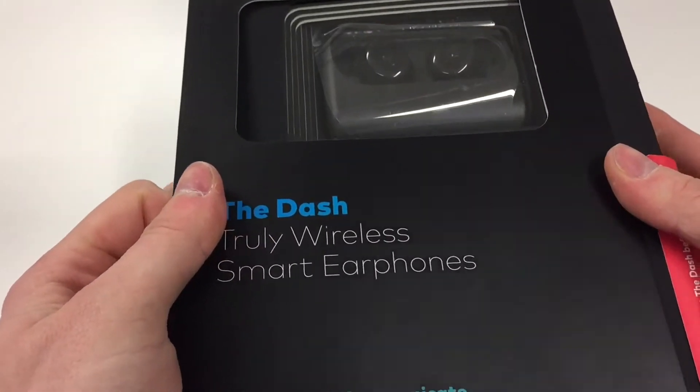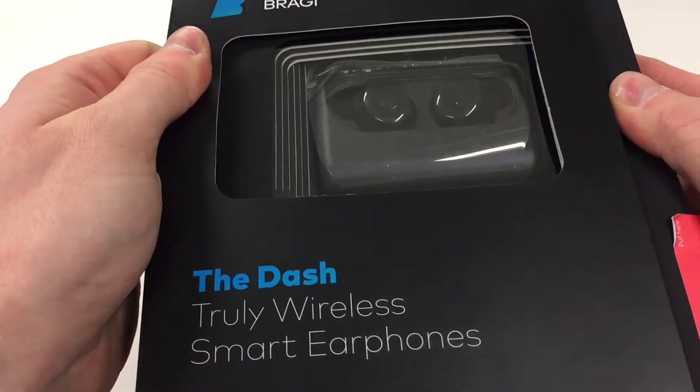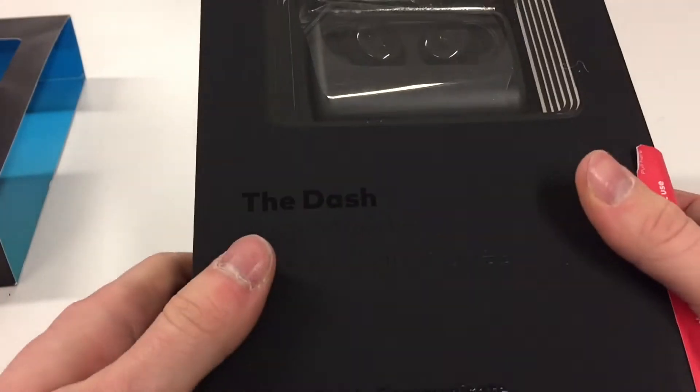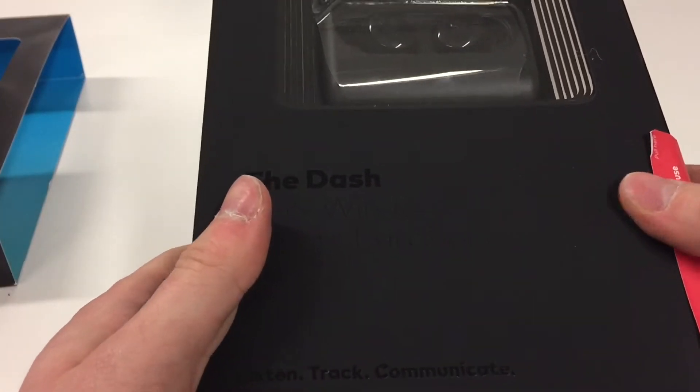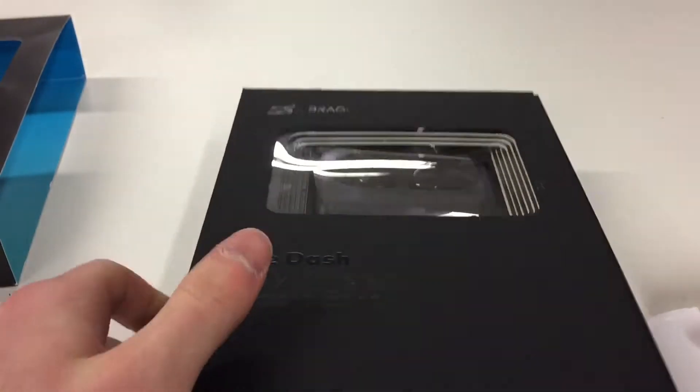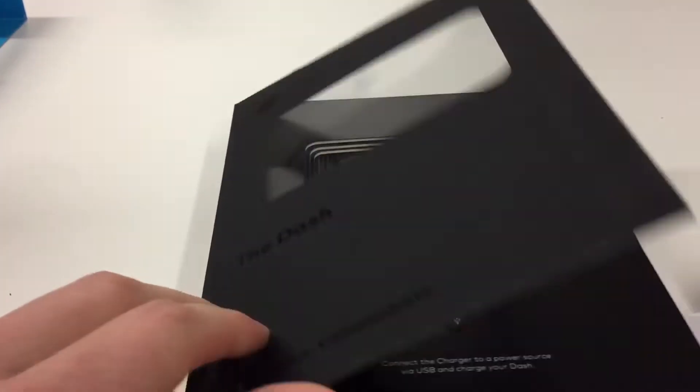So that's the box where the headphones and the charging point are stored. It's actually quite cool because the box is kind of a book as well. When you open it, it basically has pages like a book.